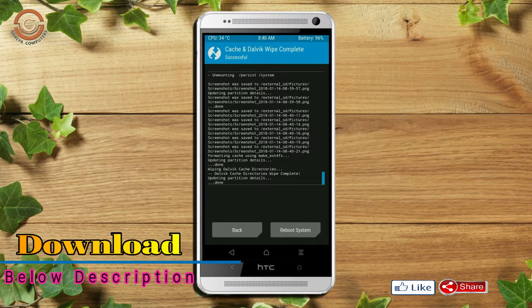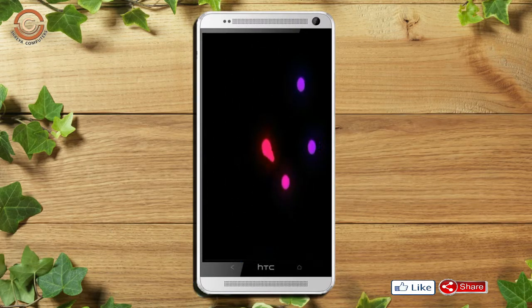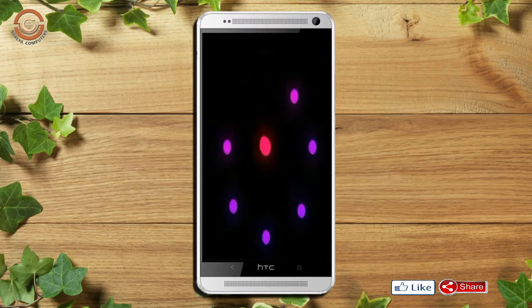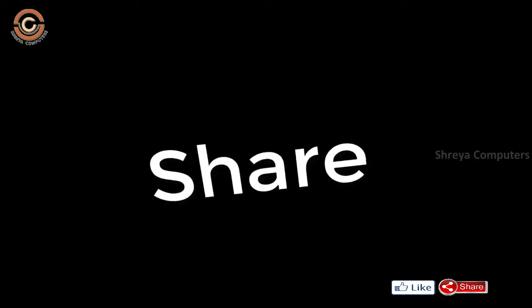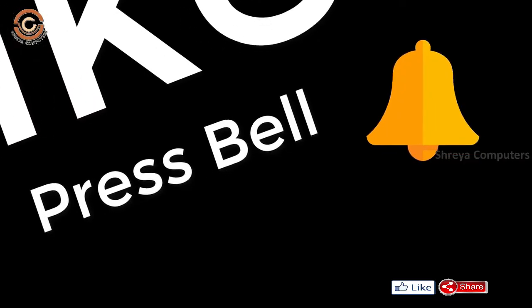After finishing all steps, we need to reboot our system. Press on reboot system. Friends, it will take 2 to 3 minutes to reboot your device successfully. Let's have a look at the cool features in Oreo 8.1. If you like this video, don't forget to like and share, and subscribe to the channel and hit the bell icon.